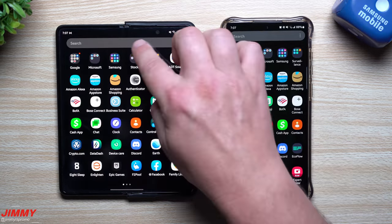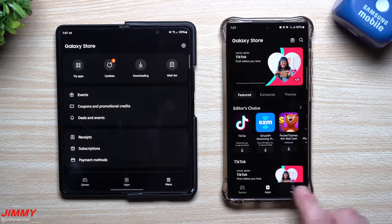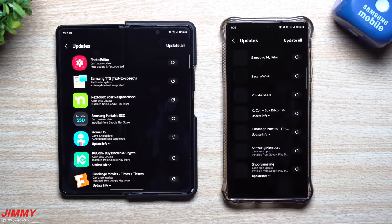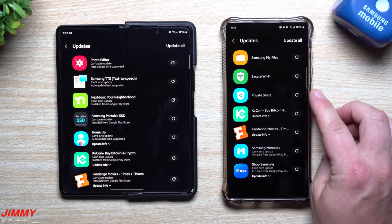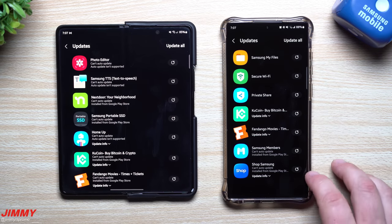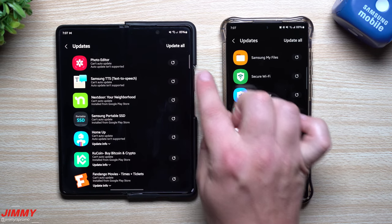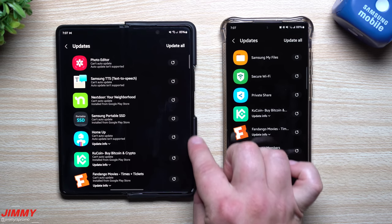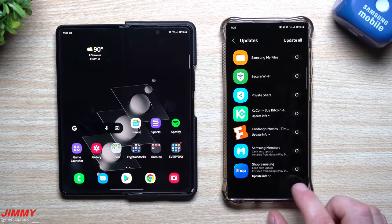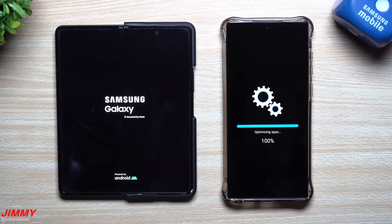There's also another thing you want to check — open up the Galaxy Store itself, because there are often updates you might not notice. Go into the menu on the bottom right and click on Updates. For the Galaxy S22 Ultra there's a newer version for Samsung Files, Secure Wi-Fi, Private Share, and some other downloaded apps. For the Z Fold 3, there's Photo Editor, Text to Speech, Home Up, and some other regular applications. You'll want to go through and update those.